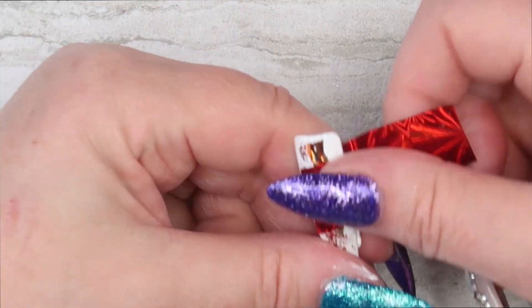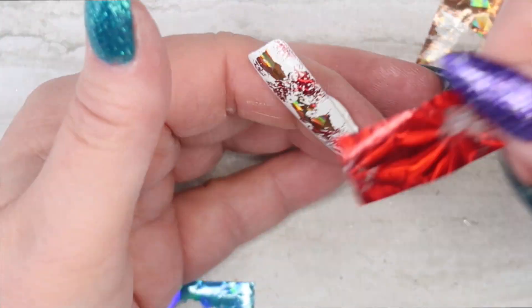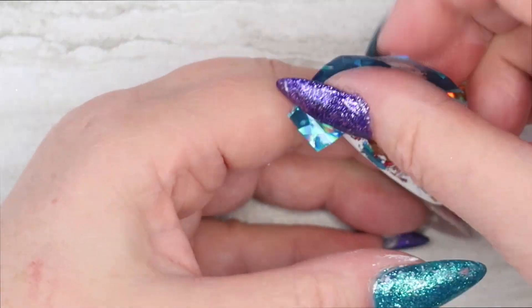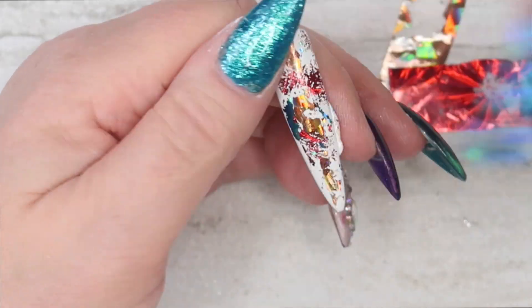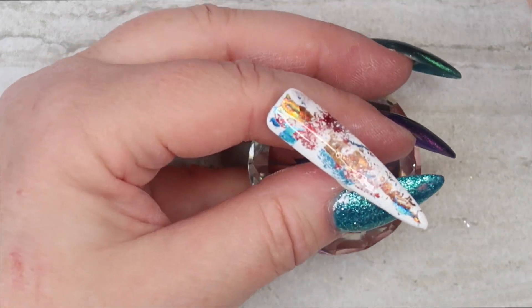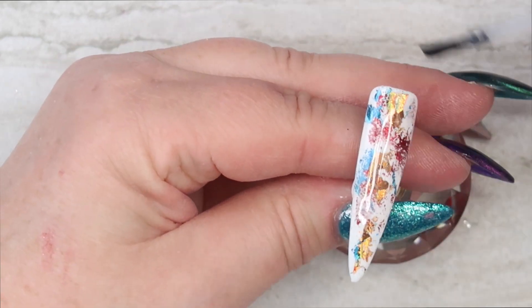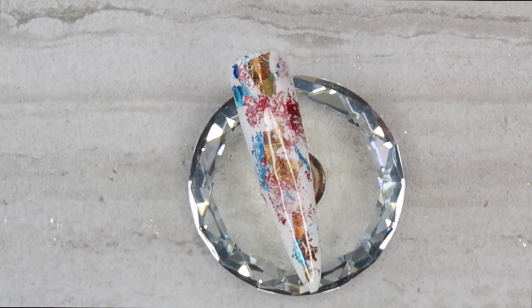If you fuss too much with this you are going to take the tacky layer off and it is going to be hard to put the transfer foil on. As you can see the red was a little bit more difficult for me to get to stick onto this nail tip. After I get the foil on I am going to take my Super Shine No Wipe Top Coat, apply it to the nail tip and cure in my LED lamp for 30 seconds.